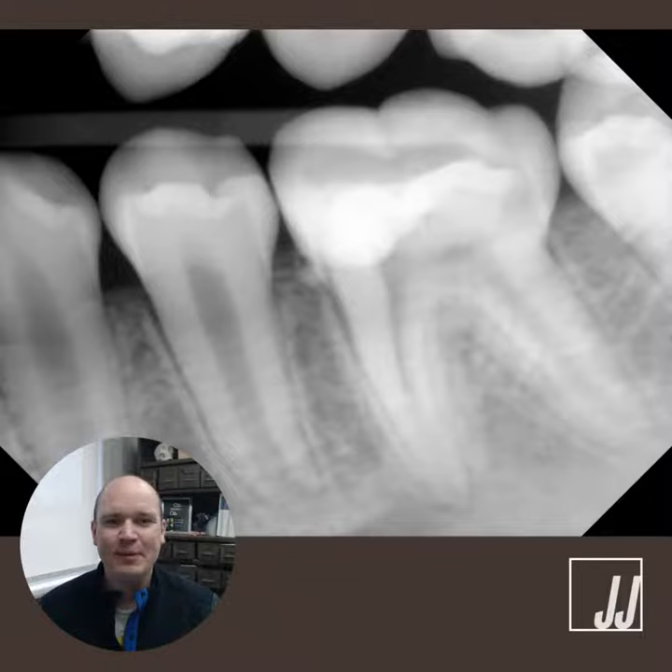Good morning. Happy Friday. Dr. Jared here with the Friday Flop. And today's Friday Flop is from the case I shared with you yesterday with Q&A with Dr. J.